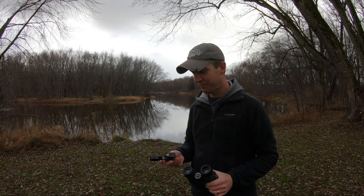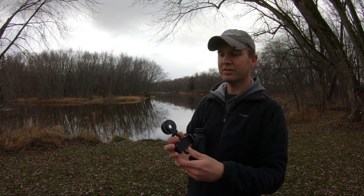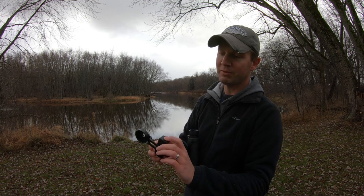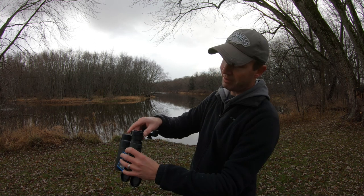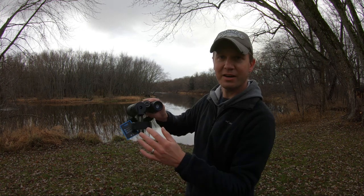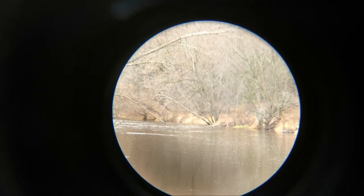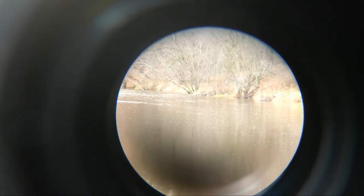Now we'll try taking a look through my phone with the adapter. You simply screw this piece on, then your phone attachment screws onto the back side, and this lens will go over the top so your phone sits in place. It's a little tricky here because my tripod isn't on the binoculars, just on my camera.